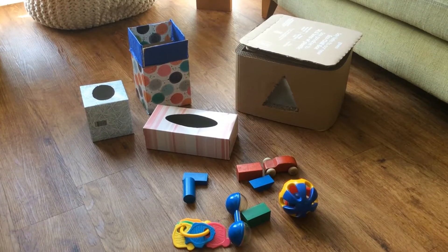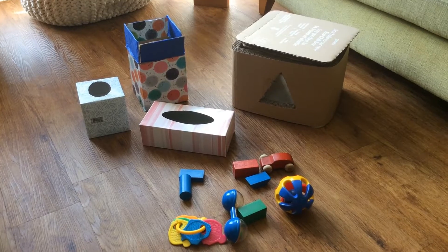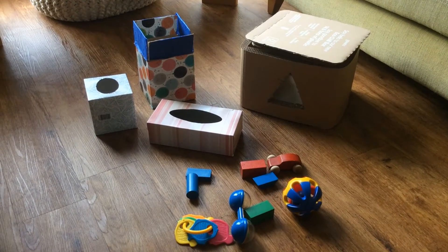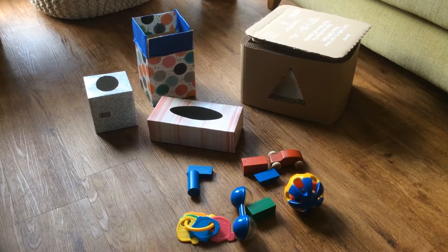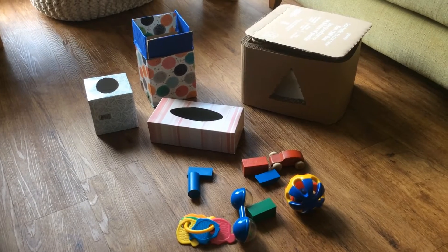Hello everybody. Today we are looking at a posting activity that we can do at home with our little ones. We can be posting items that are not the same shape as the hole, showing our little ones how something can disappear and be found. This will teach your little one that things still exist when they're out of sight.